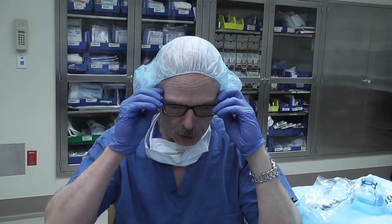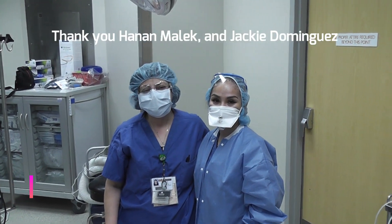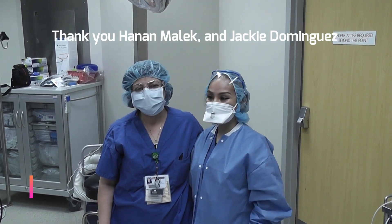So these are the options. I hope that if you need them, they can help you to protect yourself better in these times. I want to thank Hanan Malek and Jackie Dominguez for helping — great assistants both.